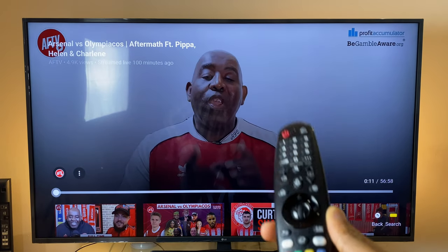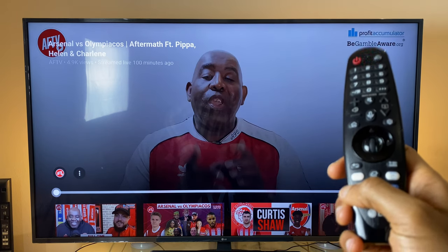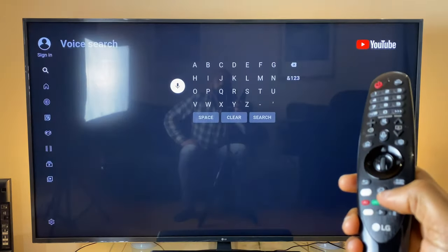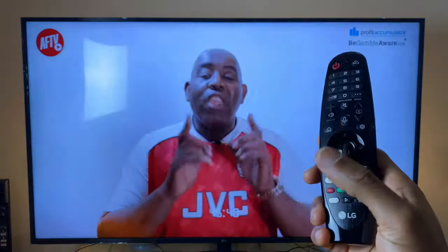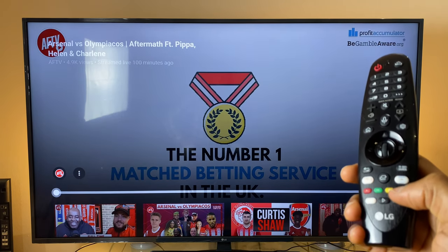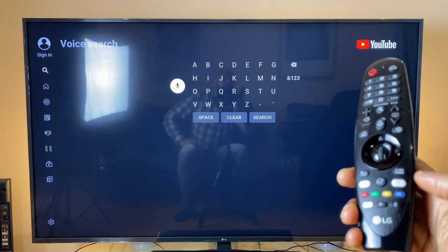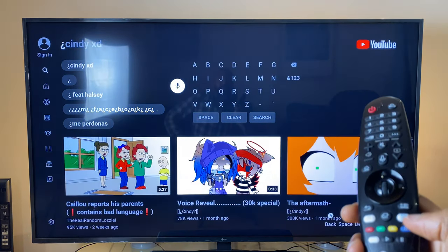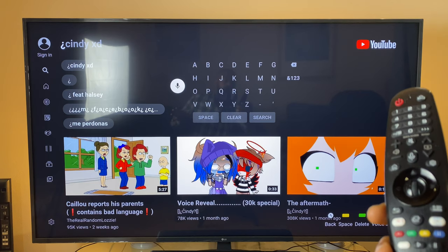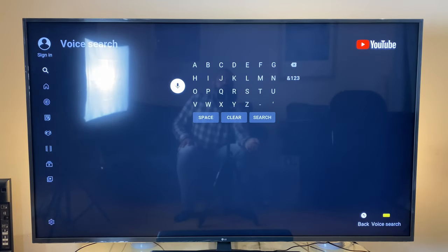The final app is YouTube. In the bottom right corner, yellow is indicated for search. Red and green do nothing, but yellow brings up voice search. Blue does nothing on the main screen, but if you go into search and press blue, it does some kind of text search in an unknown language — if anyone knows what language it is, let me know in the comments. After that it says press green to delete, but that's as far as YouTube goes.